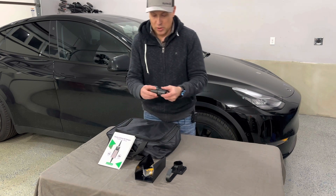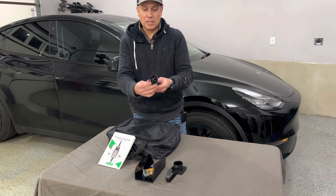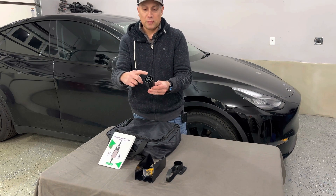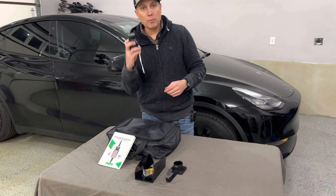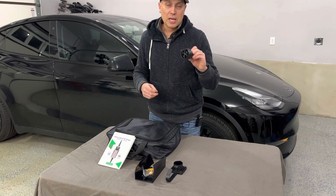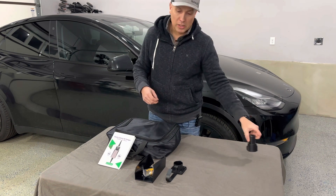Now with Tesla, my car came with an adapter. So this adapter allows me to use the J1772 plug with the Tesla adapter and I can plug right into that. So that's all you need with the Tesla. It doesn't come with this, but usually your car does. If not, you can grab one — you can find these on their website.